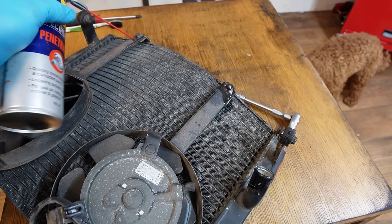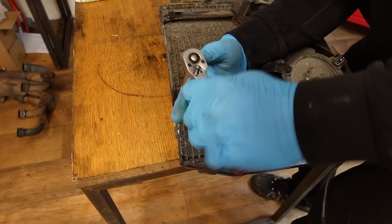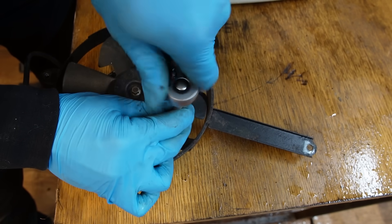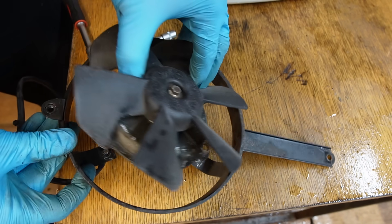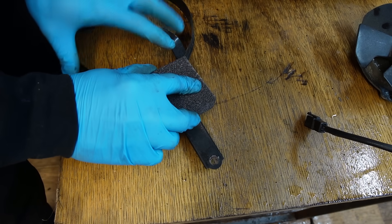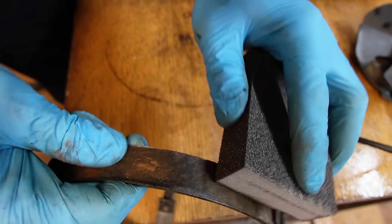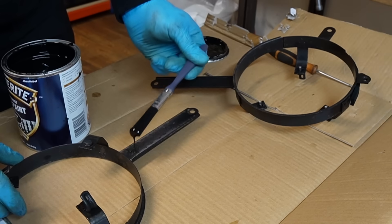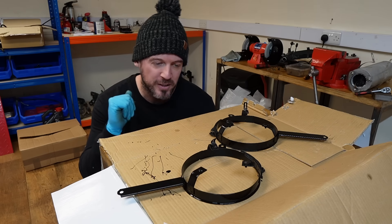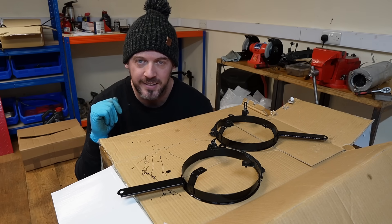Now we move on to the radiator. Before I reinstall it, I decided to remove the cooling fans in order to give them a little glow up. You can actually see these shrouds through the fairing if you look hard enough, so I felt it would be a bit of a shame to leave them looking rusty. As we wait for those to dry, I'm going to crack on with installing other parts to the bike, and then we'll come back to installing the radiator.